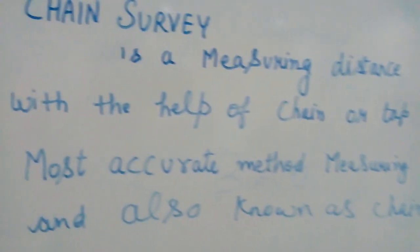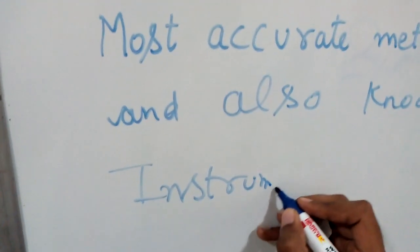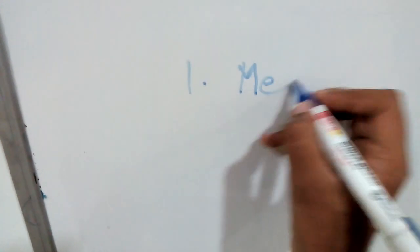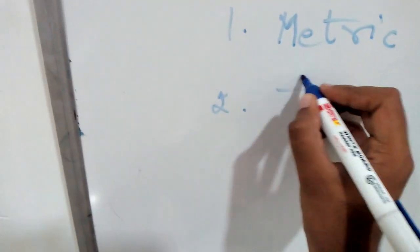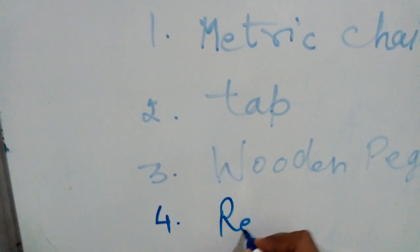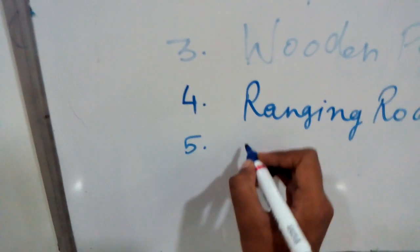Now, what are the instruments used in chaining? The first is metric chain, second is tape, third is wooden peg, fourth is ranging rod, and fifth is arrow.